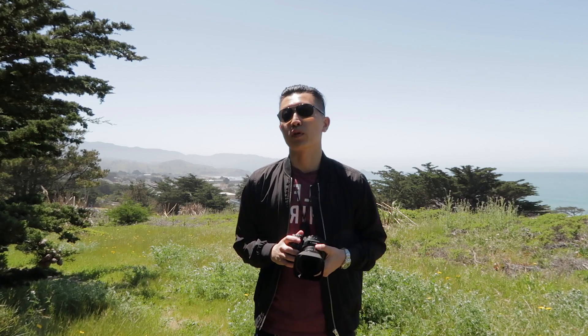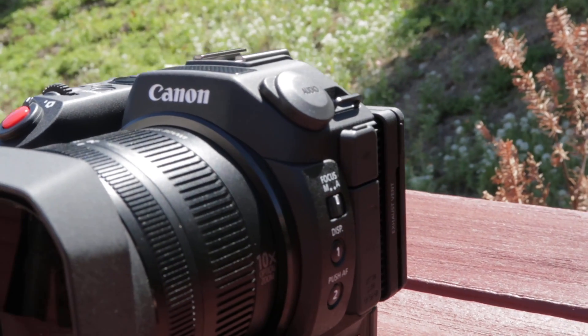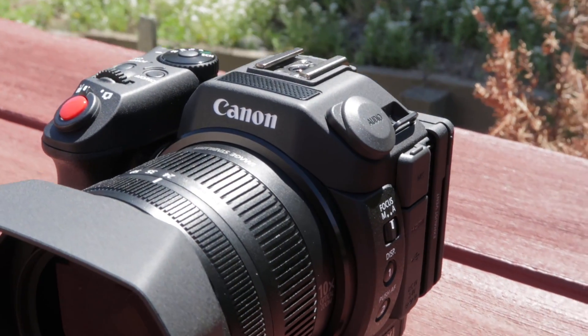The XC15 is marketed as a possible B camera for a C300, and I guess you can use it for a C100 as well. For the sake of this review, I'm going to go ahead and call this the Baby C100.